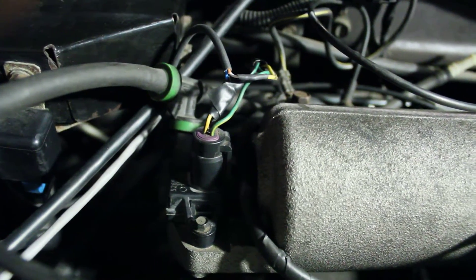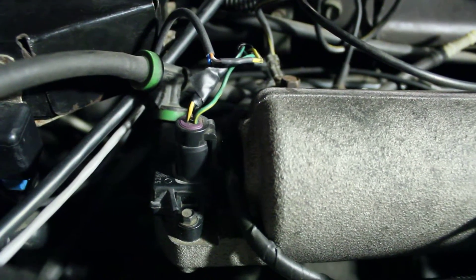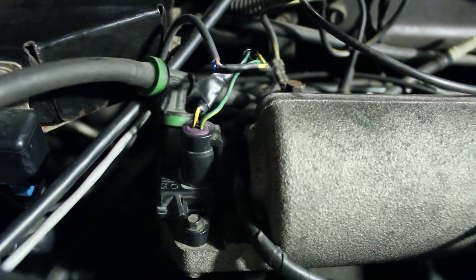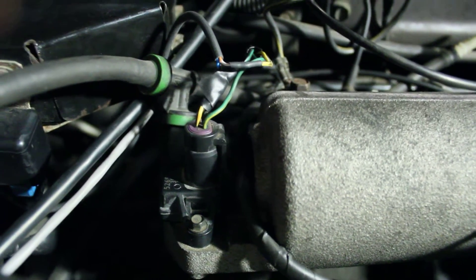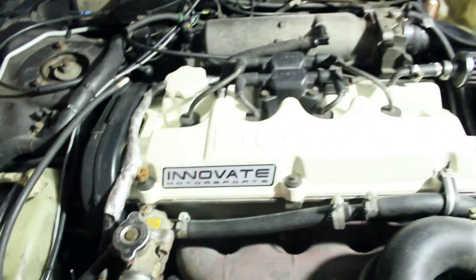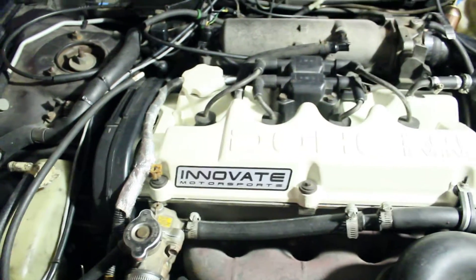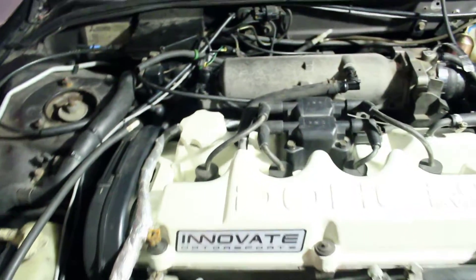Basically, the stock MAP sensor up here gets into boost and sees over 4.3 or 4.7 volts — I forget which — and then it goes into fuel cut mode and cuts the entire fuel to the motor. That's bad when you're in boost because you're going to go crazy lean and probably blow a head gasket, which is exactly what happened when I got this car.